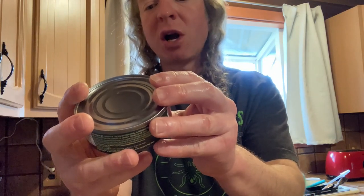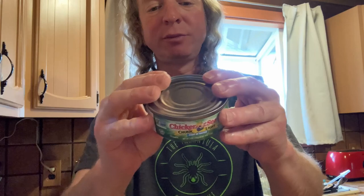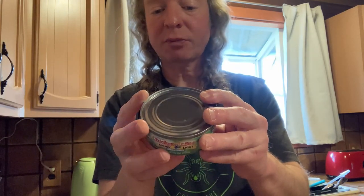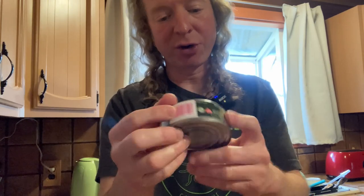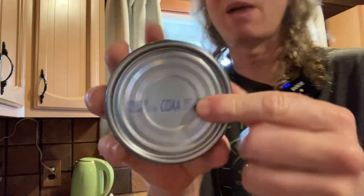Chicken of the Sea, chunk light tuna in water — amazing stuff. You can eat it plain like I'm eating it here, or with a sandwich. It says 'see bottom of can for country of origin.' This one is from Thailand, apparently. It's stamped on the bottom — I guess they stamp where it comes from because maybe it comes from different places. That's my theory.